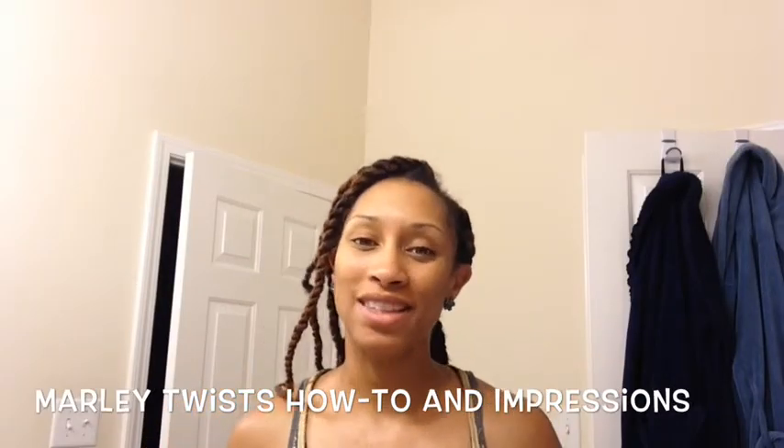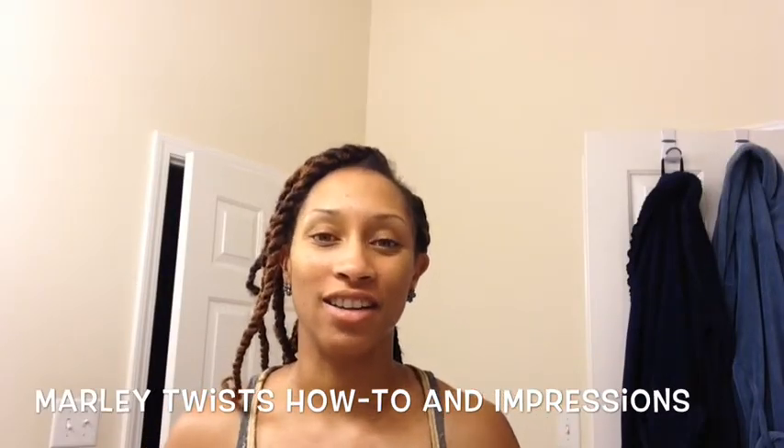Good day everyone. Happy Saturday. It's Shawn, and happy first day of summer. I wanted to do this really quick video just to show you my new protective style for the next couple of weeks at least — if I can go longer, I will. So I am installing some Marley twists.